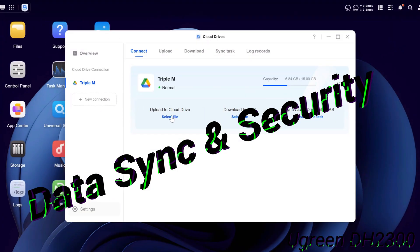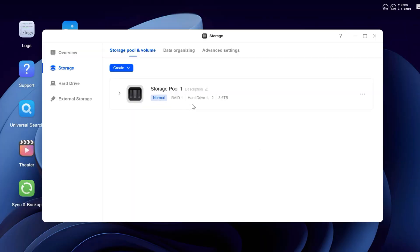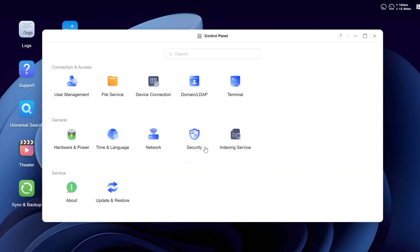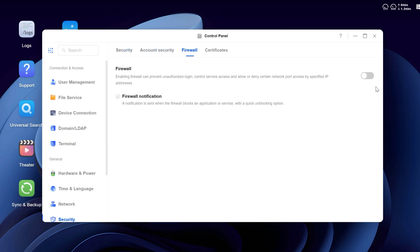The DH2300 integrates directly with Google Drive so you can sync files back and forth or migrate your data easily. For protection, it supports multiple RAID configurations — if one drive fails, your data is saved on the other. You can also enable encryption, firewall settings, and two-factor authentication for additional peace of mind.